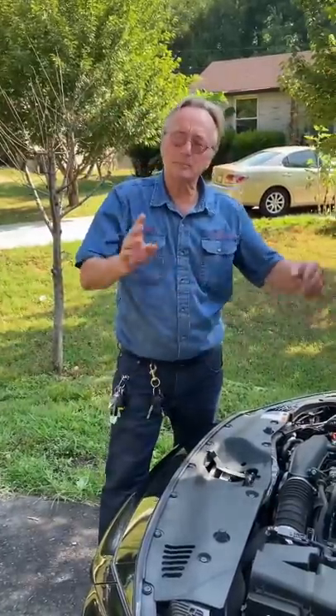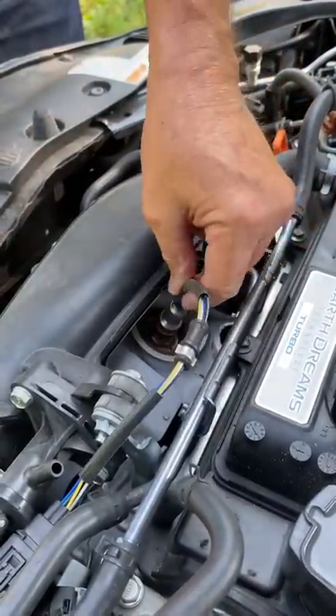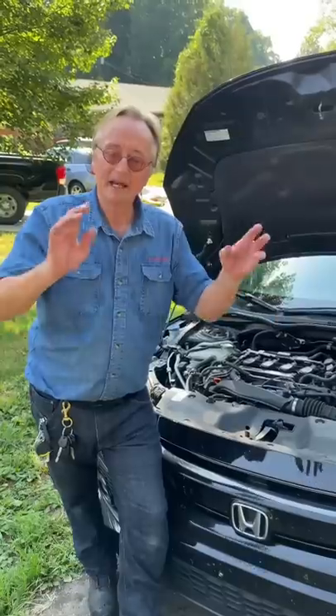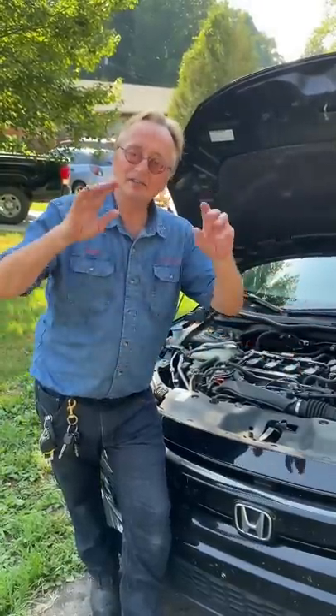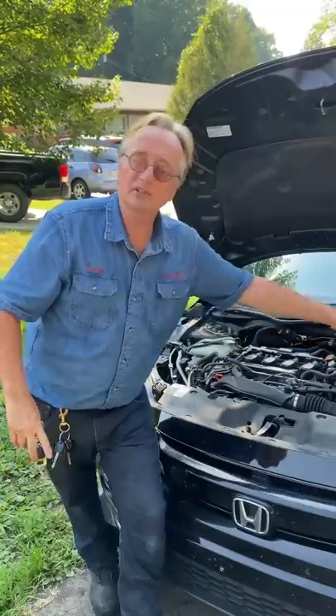Today I'm going to tell you why you shouldn't use aftermarket sensors on your car. Take this oxygen sensor for example — it's a very complex part. It has to mesh perfectly not only with the computer software, but with the wiring system of the car.